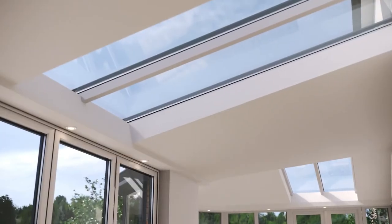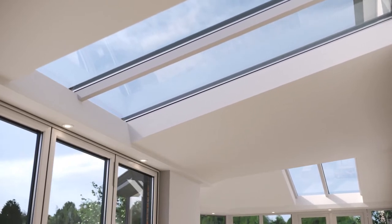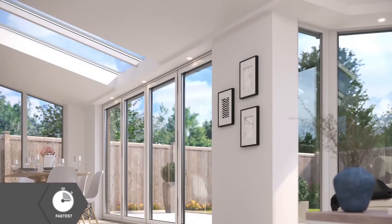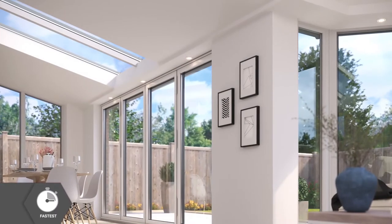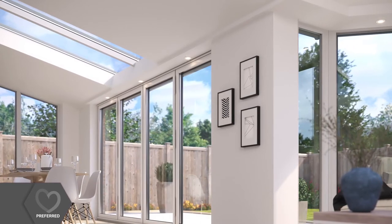This creates a fantastic vaulted ceiling, as well as providing lots of natural light through the large roof windows. An internal insulated pelmet creates a useful space to insert spotlights or speakers around the ceiling perimeter too.